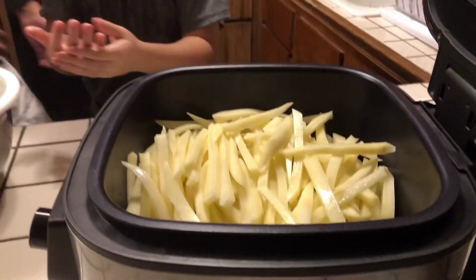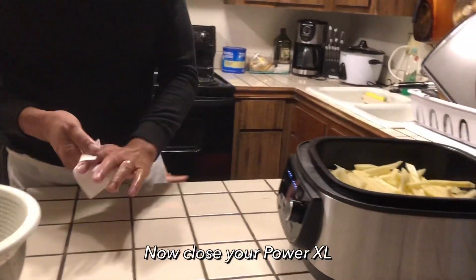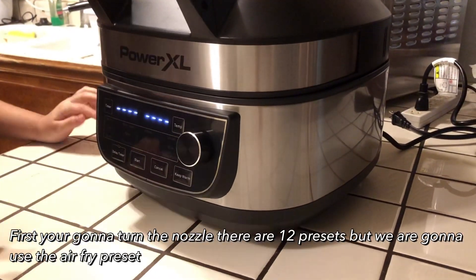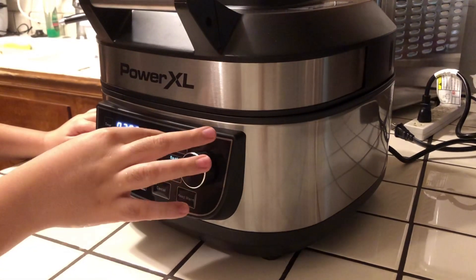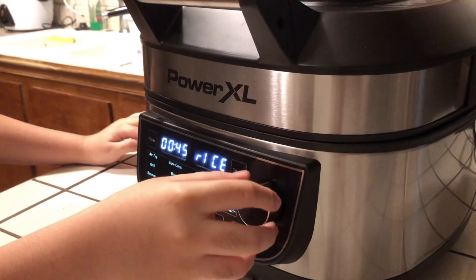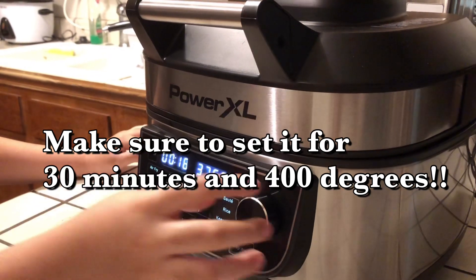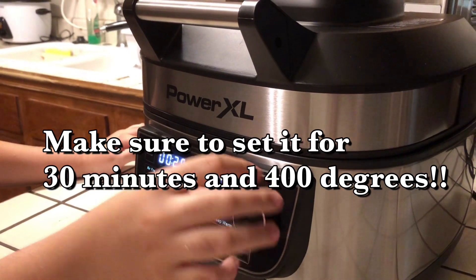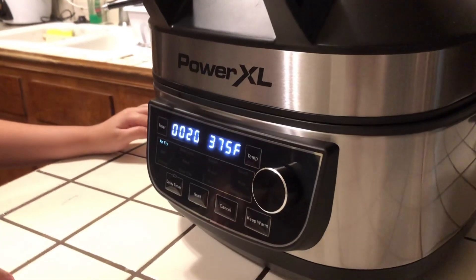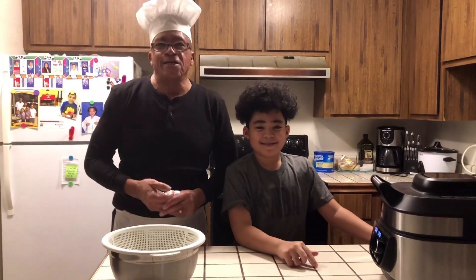I'm going to wash my hands real quick and dry them. Set this to the side. We're going to close it and set it. You want to set it for me, son? I'm going to turn on the nozzle and go to air fry. Then we're going to press timer and put it on 20 and start. We're going to let that cook and see how these french fries turn out. They are going to be delicious for lunch.